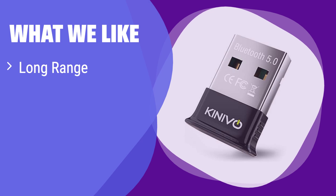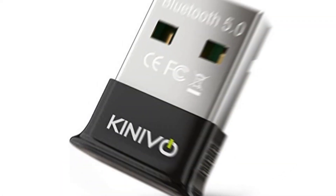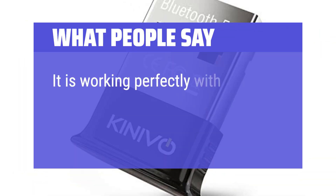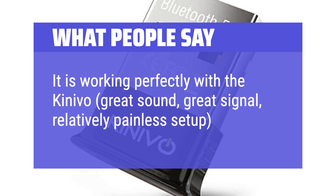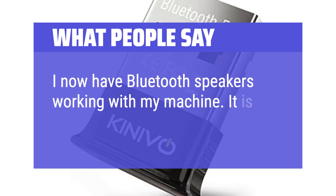What we like: This adapter offers an impressive range, allowing you to connect from farther away. It's compatible with a wide array of devices, including Xbox controllers. If you need long-range connectivity and broad device support, this is the one for you. What people say: I had my headset working perfectly within minutes of the install. Working perfectly with the Kinevo — great sound, great signal, relatively painless setup. I now have Bluetooth speakers working with my machine. It is awesome.